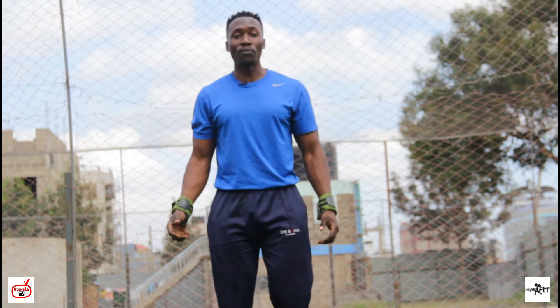Hi guys, welcome to HomeFit. My name is Denis Opio. Today is all about bodyweight exercises that build lean muscles at home. Let's go to exercise number one.